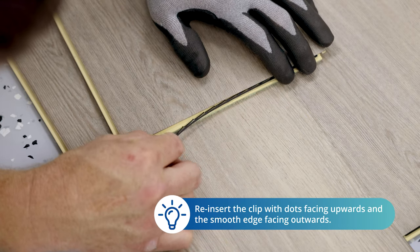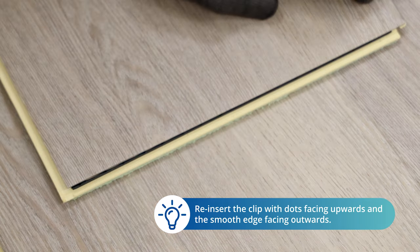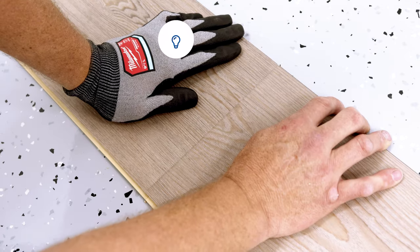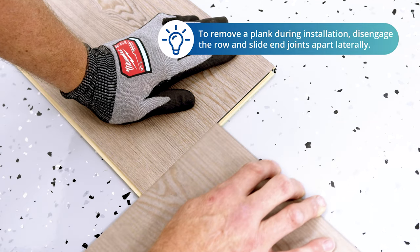If a clip becomes loose during installation, simply slide the clip back into place, ensuring loose clips are inserted facing the same direction. If a plank needs to be removed during installation, the installer will need to disengage the entire row and slide the end joints apart laterally.